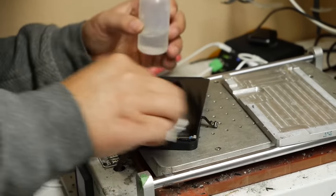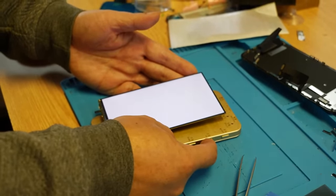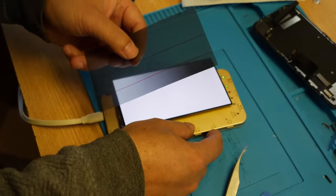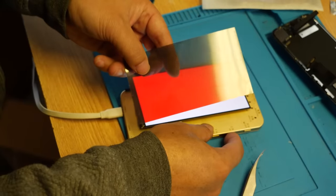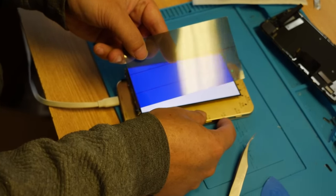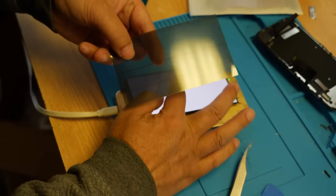It's really important to test frequently throughout this process to make sure you aren't wasting any time. Usually we'd be able to see the screen, but because we took the polarizer off, we have to use one externally. That's just a little sneak peek of what's to come. The LCD and touch are working properly — it's time to go to the next step.